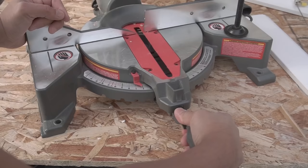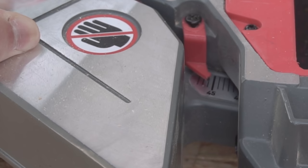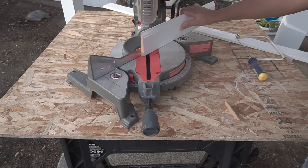On your miter saw, place your angle at 45.5 degrees — that's just a little tick mark right after 45 degrees, between 45 and 46. That is very important so that you can have the gap on the back side of your miter instead of on the front, and you'll see that in a little bit after we make this cut.